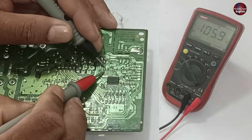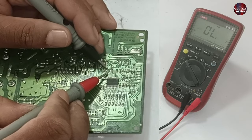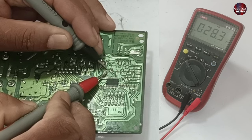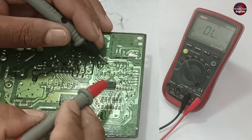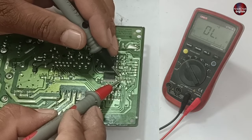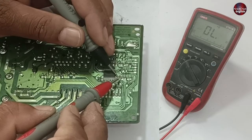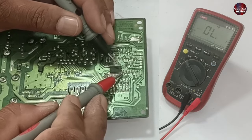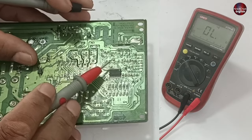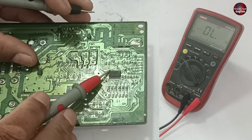When I attach the multimeter probes to the capacitor, it shows a short-circuit. This is the grounded capacitor, and the other capacitor is VSS — meaning positive voltages. This capacitor is also showing a short-circuit. Next, checking the analog voltage capacitor — it is also short-circuited. The next component is a zero resistance, so it will naturally show a short-circuit. These four points in this PCB are short-circuited, which is why the microcontroller is not turning on.